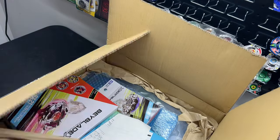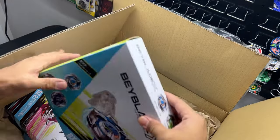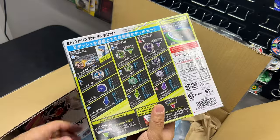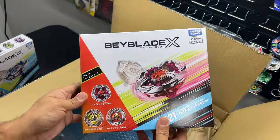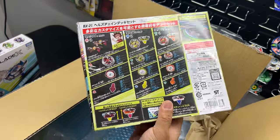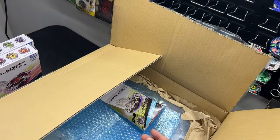Inside we have some paper — packaged very well. We got some Amazon Japan packing slips. We got the Beyblade X — this is BX20 with the Dran Dagger deck set. That is super cool. So happy to finally have this in hand, can't wait to try it out. We've also got Beyblade BX21 with Hell's Chain. This is a really awesome new release from Beyblade — it came out about a week and a half ago, and we got it here in Canada in about a week and a half. Pretty good.